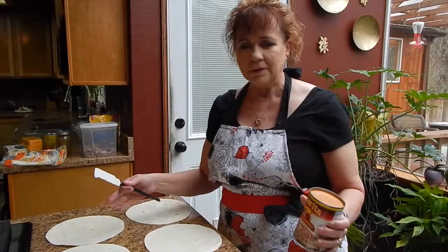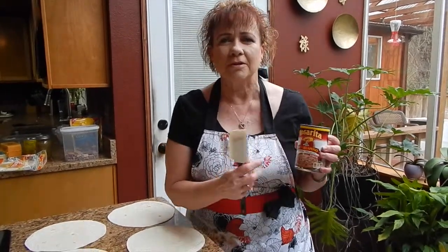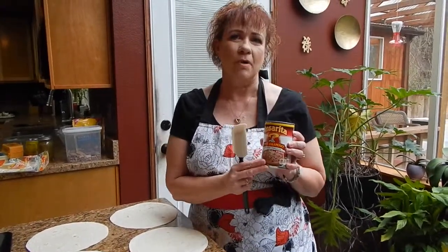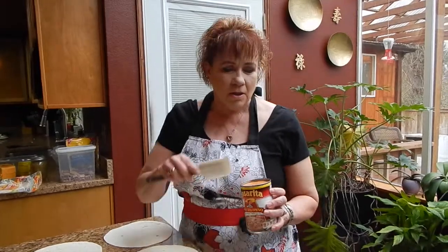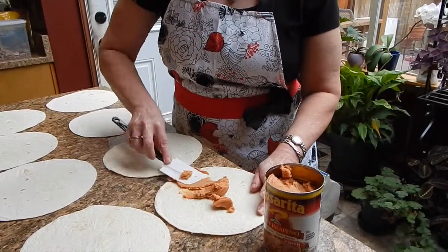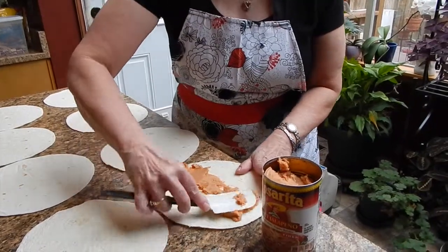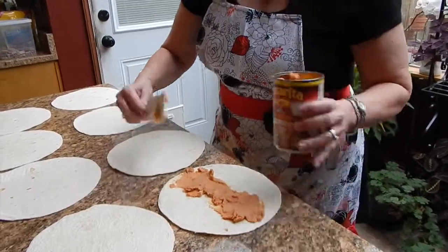Now we're getting ready to assemble our enchiladas. The first thing I like to do is start with some refried beans — I like to use the spicy jalapeño kind, but you can use regular. It just gives it a little more spice and acts as a flavor enhancer. Spread a thin layer of refried beans onto your tortilla.